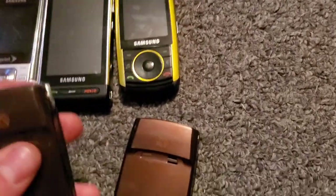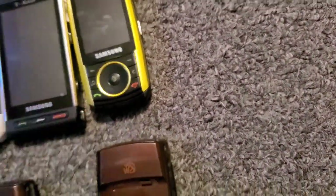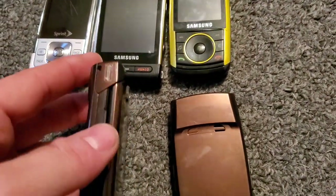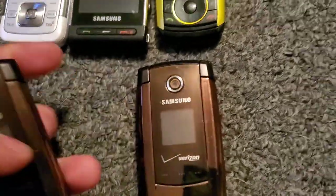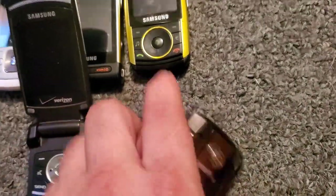Here are two of the Samsung U810s. I have to order two new batteries because I gave Ivan one of them when he wanted to give one away, so I gave him one and took the battery out of mine to give to him. I have two of these — they're both in really good shape.